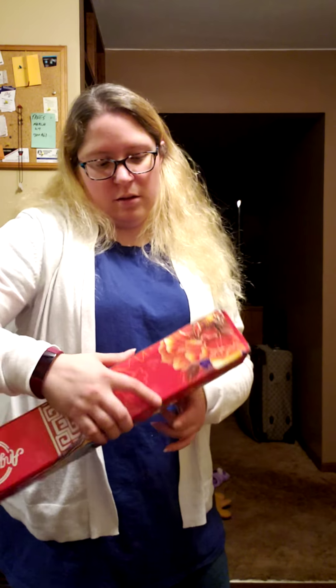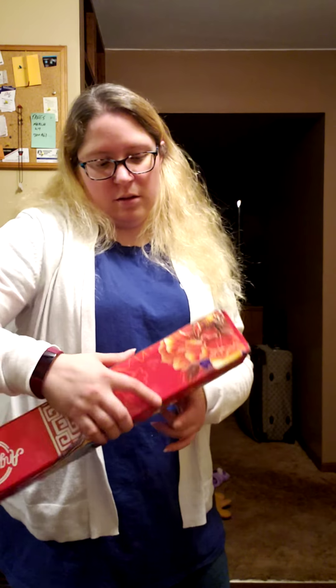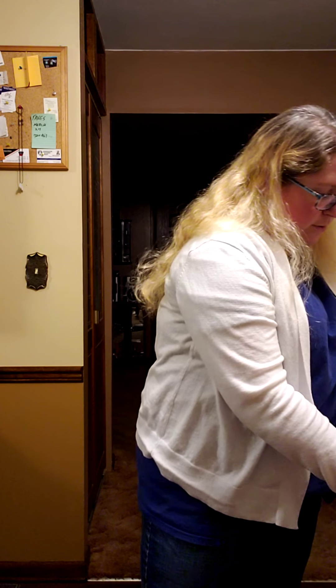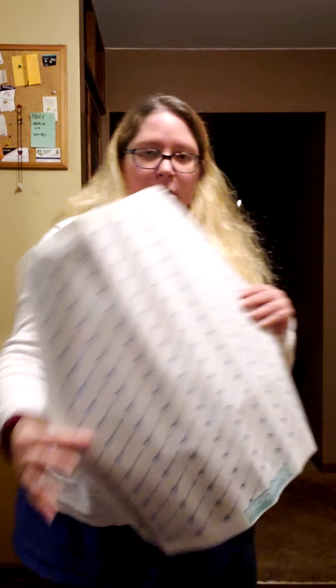Everything came out in one big bundle. There are two diamond paintings here. I'm going to carefully unroll this. So there's Diamond Painting 1. I'll set the drill kit to the side while I unroll the rest. So we have a drill kit and another drill kit, and here's Diamond Painting number 2.